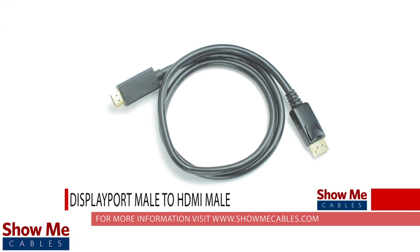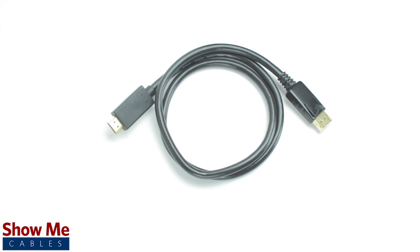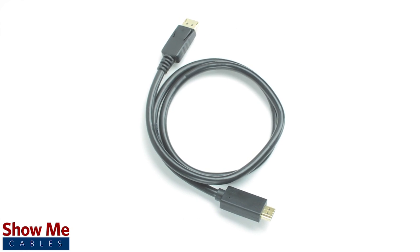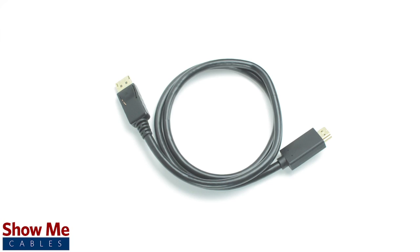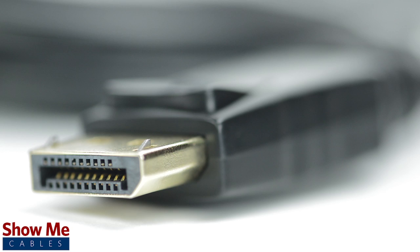Do you need a crisp audio-video signal for connecting your computer to your monitor? Our DisplayPort to HDMI cable will allow you to send a high quality digital signal for optimal performance. The DisplayPort cables are able to transmit high definition audio and video in a convenient small form factor, all within a single cable.